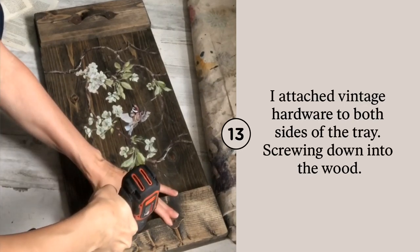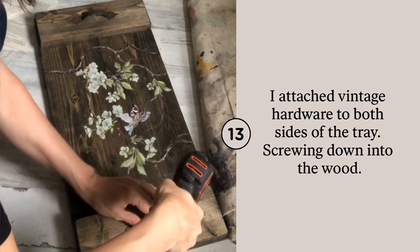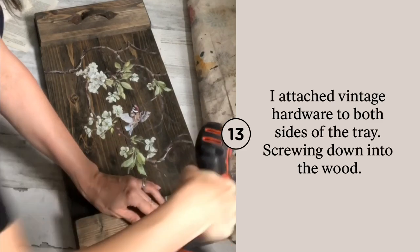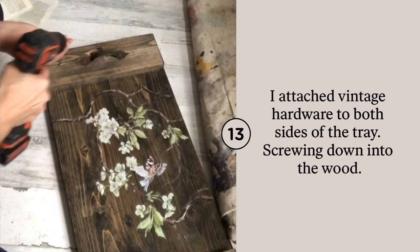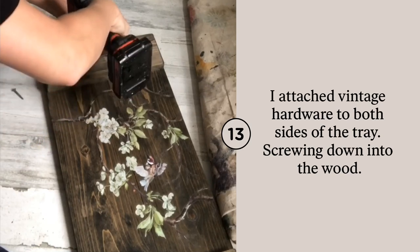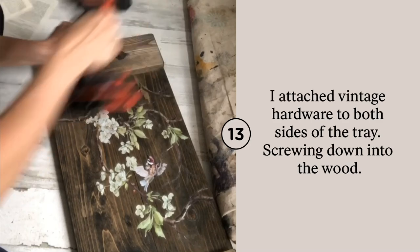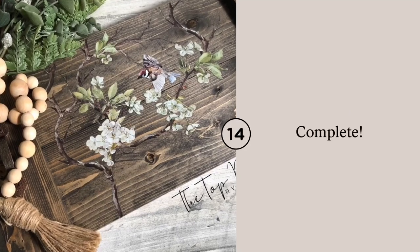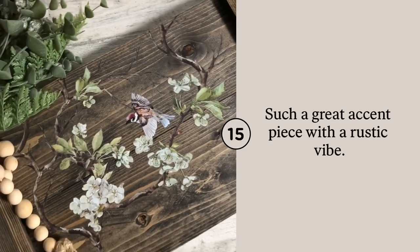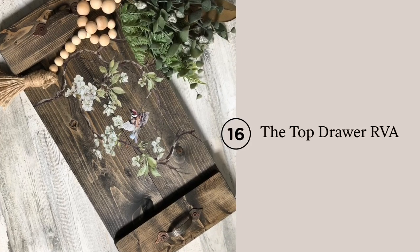Using my drill, I drilled down two screws into my old vintage hardware to make this look like a tray. It's complete. What a cute little makeover using all scrap wood and old vintage handles that I already had in the shed.